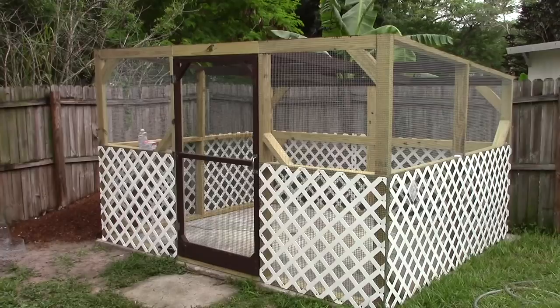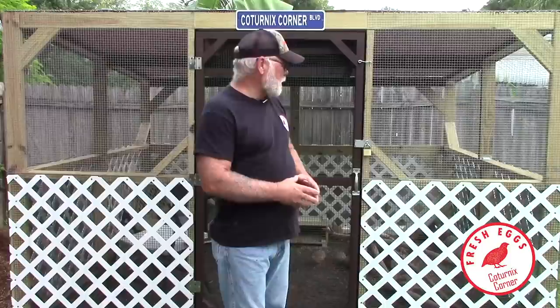Hi guys, welcome to Caternix Corner. My name is Terry and in this video I want to share with you a project that I've been working on for a couple of weeks now that I just got finished up. It is an aviary that we built for some of our birds that we decided we wanted to set outside and hopefully get them to go broody in a naturalistic setting.